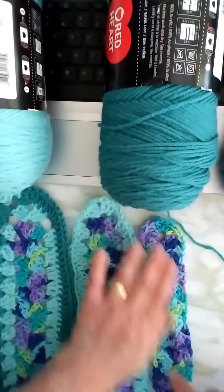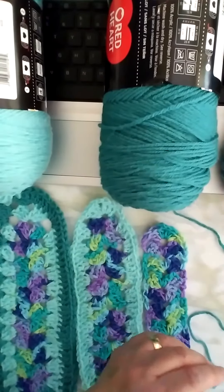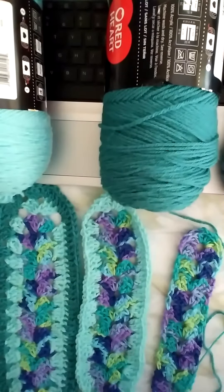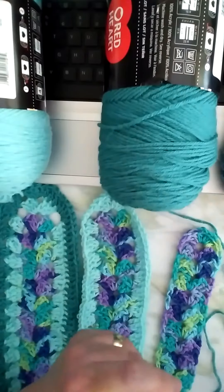What I'm going to show you is how to make this centerpiece. I like the multi-color in the middle, and then you can either match the colors on the outside or you can do some kind of a contrasting color.